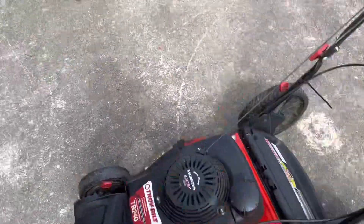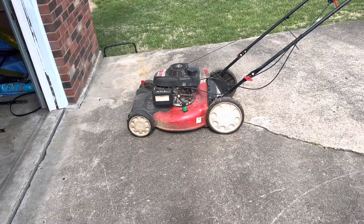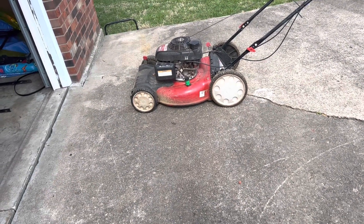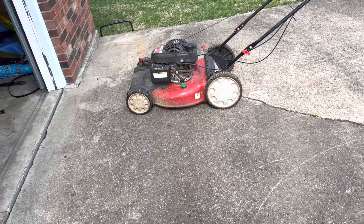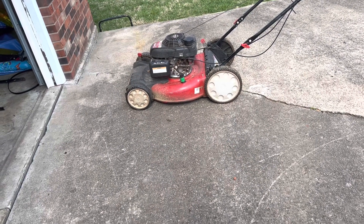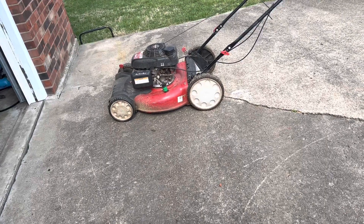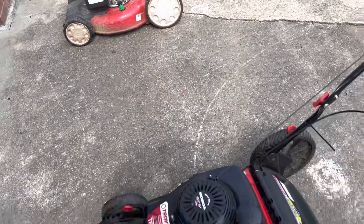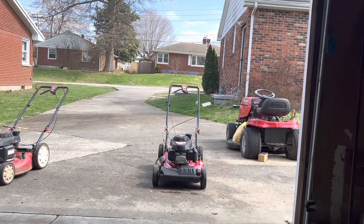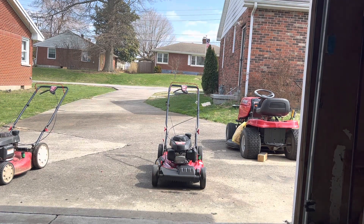Another funny thing — we have its mate right there. This one belongs to a woman across the street — I think it's a year or two newer. I'm not going to film that one since it's the exact same job, but I'll be doing the same service on it. Another excellent neighbor. Anyway, let's go ahead — let's hear this thing run. I didn't even bother starting it before I started working on it, because I knew it ran. I'm just hoping we don't have any vibration out of it.